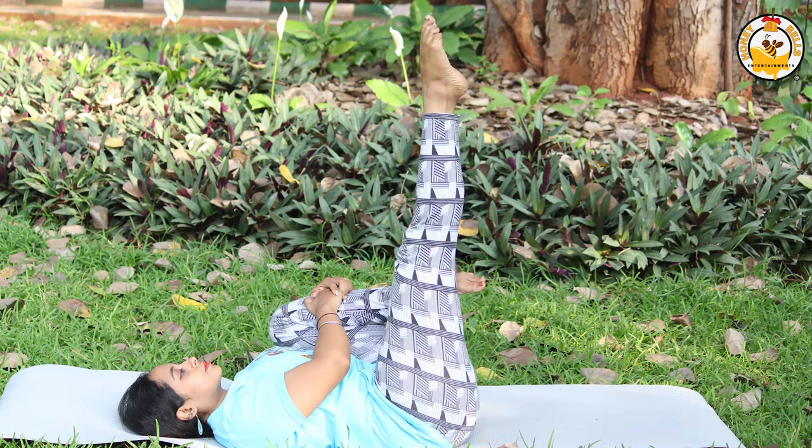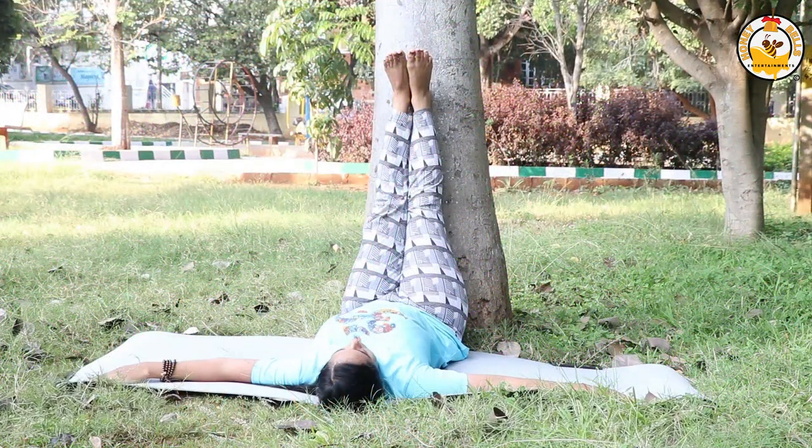There are certain yoga postures that can prevent all these discomforts. By practicing these yoga asanas and pranayama along with certain modifications to your diet and habits, you can easily get rid of gastric problems. Let's start with pranayama — Kapalabhati.